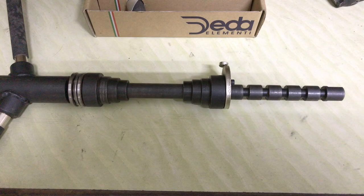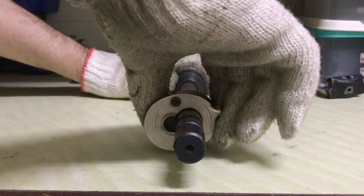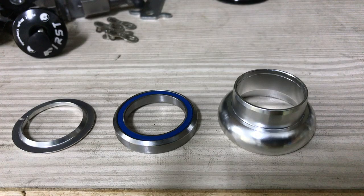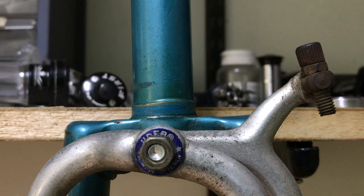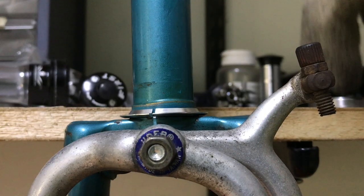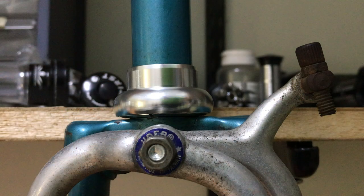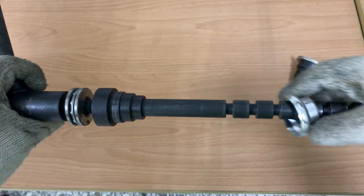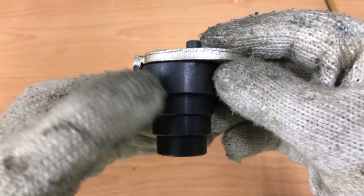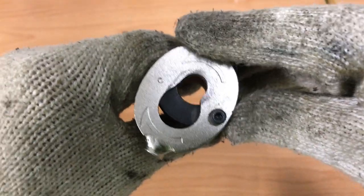I'll use the headset cup press tool to install the new cups. The crown assembly is simple — just the race, seal bearing and cup. Slotting the top cup into position. The lower cup slots onto the foot, which locks onto the shaft, like so.